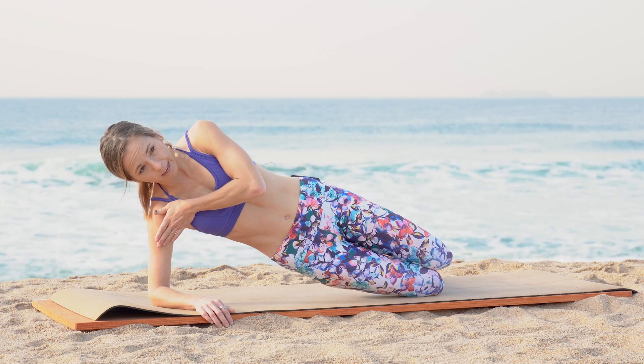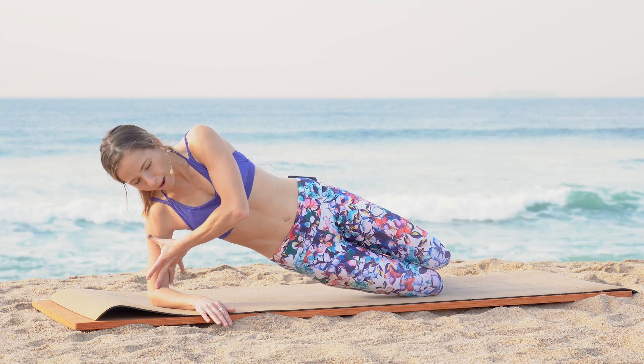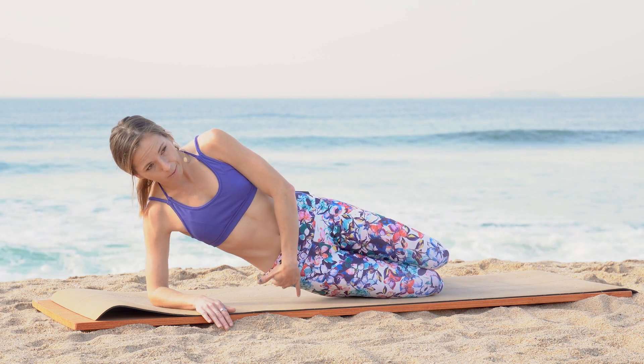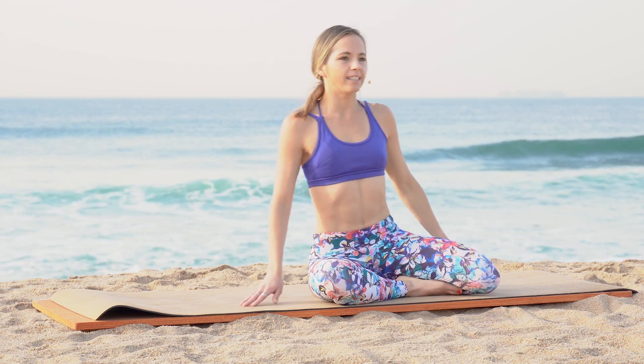Keep that crisp posture with those shoulders, remembering to keep yourself away from the mat. The movement is at the level of your hip — slowly lower and lift back up. That's 1, 2, 3 — keep going. Then slowly come back up, drop those hips, and lift yourself into seated.